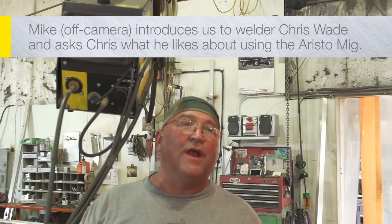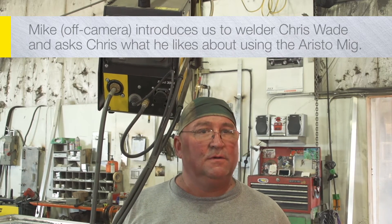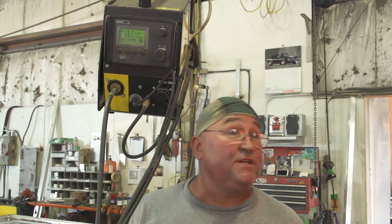The pulse welder has very little spatter. How many tips have you burned up? The tips — I don't burn tips. For some reason it doesn't go through tips.